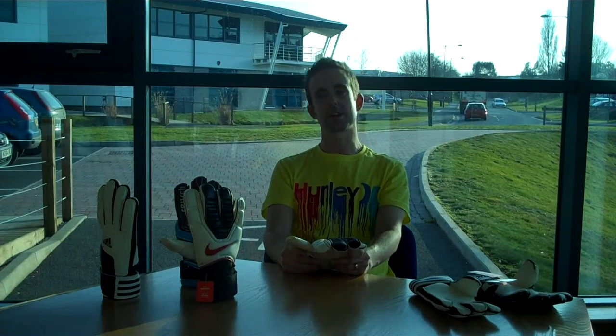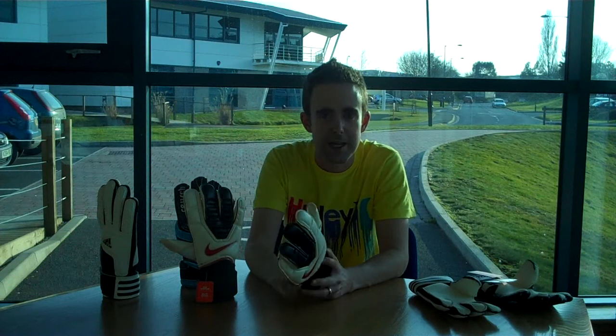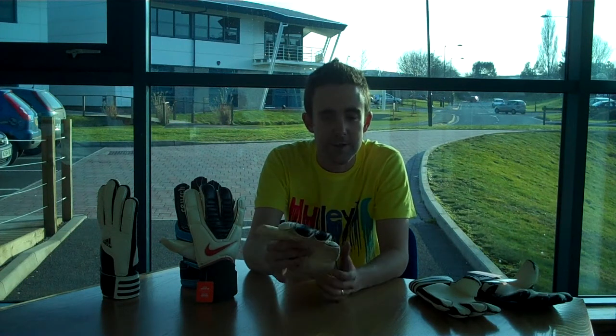Welcome to GreySafe.com's Goalkeeper Product Show. This is my final look at the Q1 releases, which is a glance from January to March 2010. Over the past few weeks I've been taking a look at some of the latest new releases from all the major brands and all the new products that have been released.